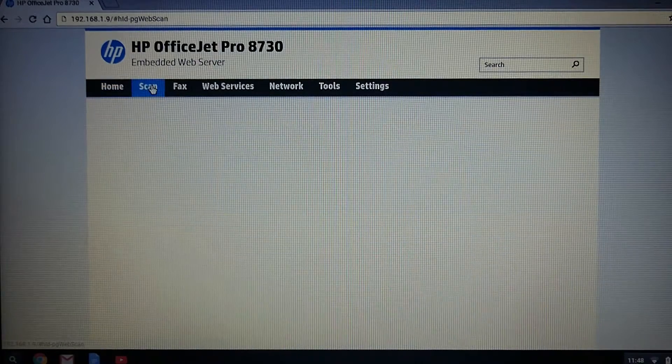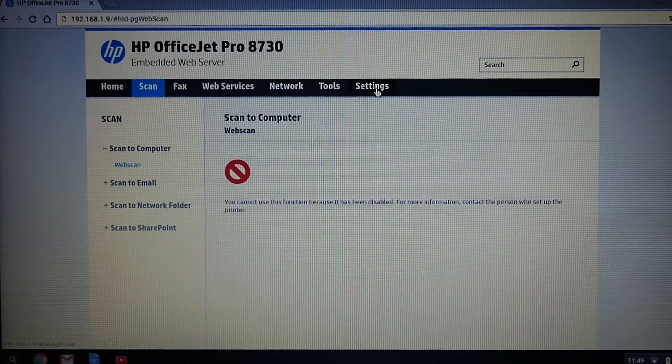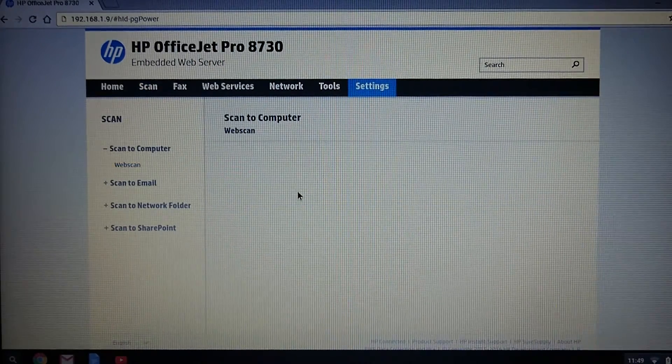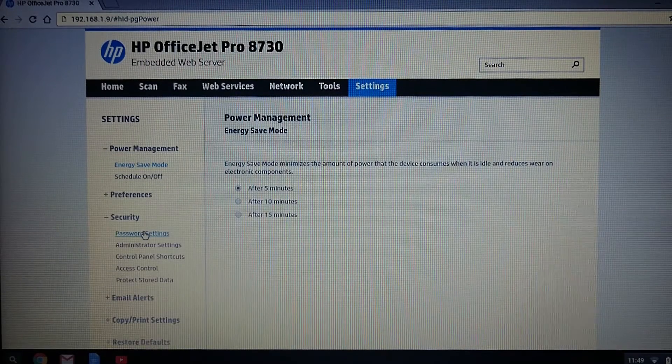Go to scan. It is saying that the scan to computer or web scan has been disabled. In order to enable that, go to settings. Under settings, go to security and select administrator settings.